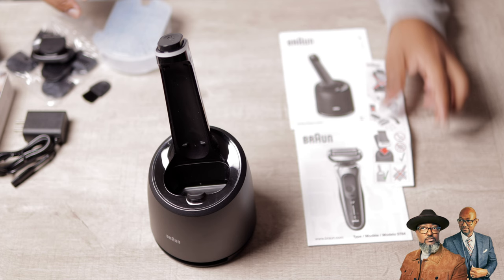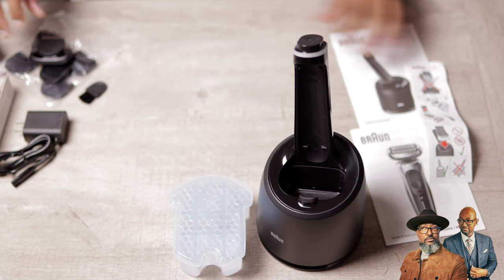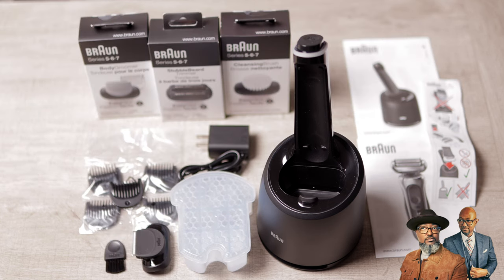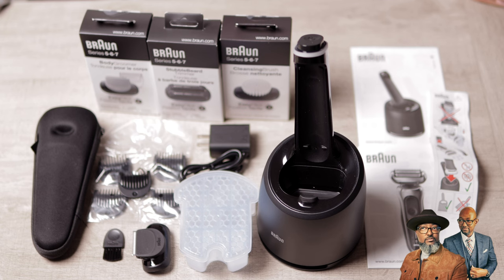Stay tuned to see the smart care center in action. These are all of the contents for this particular package. There are also guards for the precision trimmer, a cleaning brush, and a solution to clean the razor after use. This cleaning solution slides into the bottom of the smart care center. The smart care center will clean, lubricate, and charge the Series 7 all at the same time.